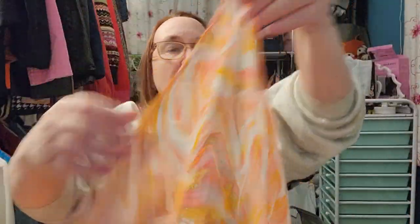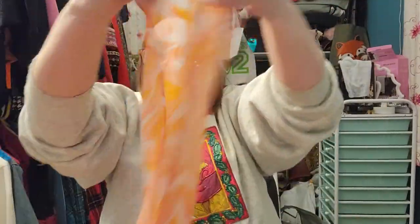Oh, this one is pretty! It gives me a seventies feel with the pattern. It's very sheer and hemmed on all the edges. It looks like it did have a tag and someone cut it off, so we'll never know the brand. It also looks like it's a little bit curved — the top is straight, and then maybe this could be like a bathing suit tie-around because of the way it's curved. It's very pretty though. Maybe I'll try to list it as that.